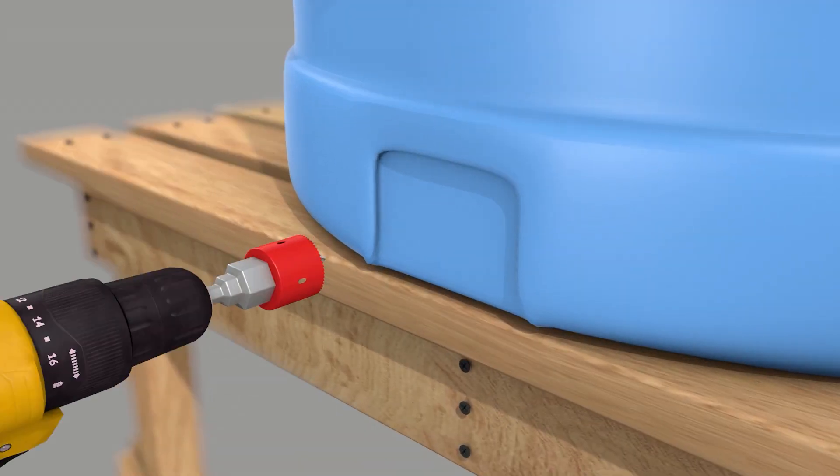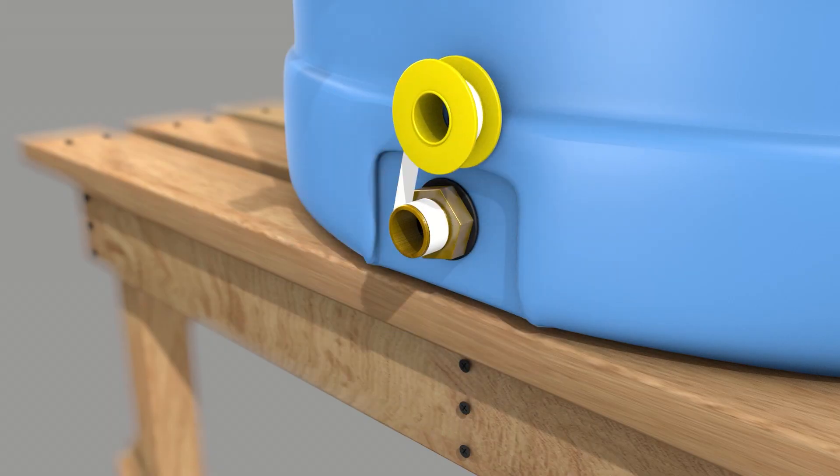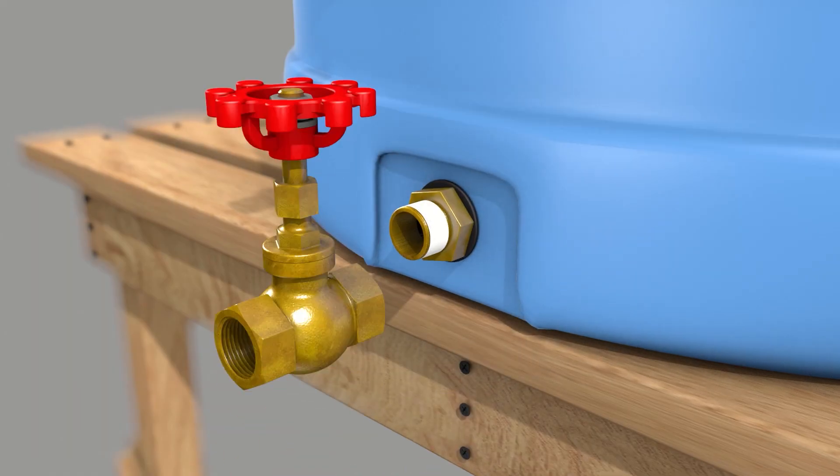Hello everyone, and welcome back to my channel. In this video, I'm going to show you how to set up a gravity water tank. Now that the world is getting a little crazy, escaping the madness and becoming more self-sufficient is more important than ever.